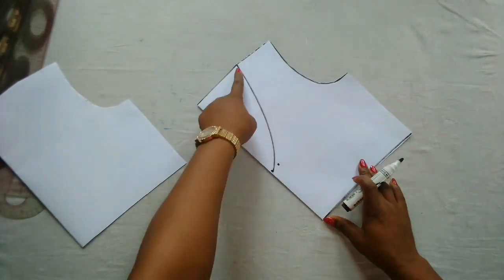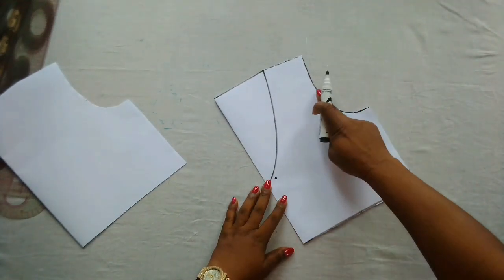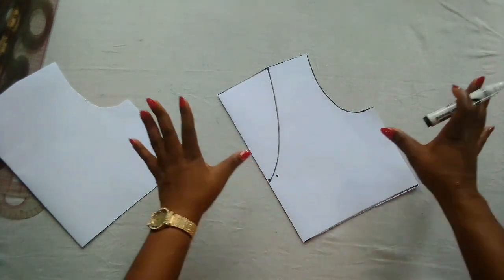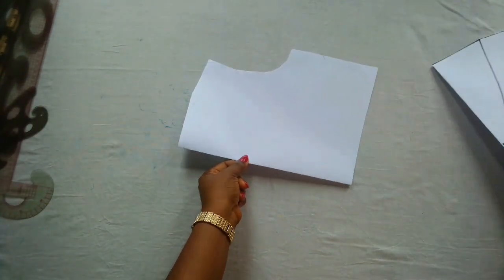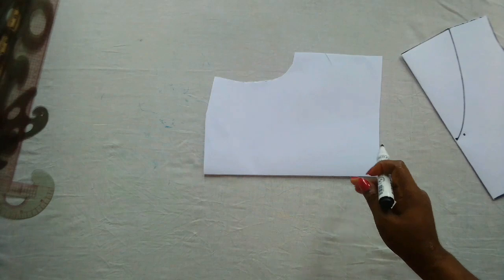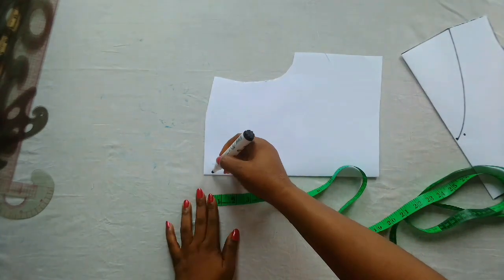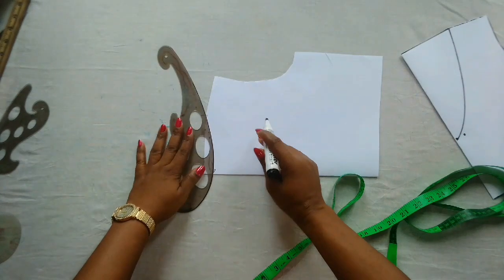For this V neckline, you can decide to mark it from this end or even from the center of the armhole — it depends on what you're trying to achieve. For me, I'll go with this because there's a way I want the fitting to be at the back. For the second overlapping piece, I'm going to come down by half an inch for the back neckline, and I'll connect that point now.